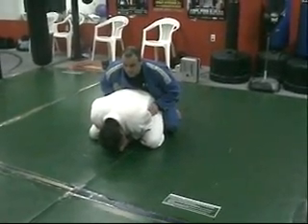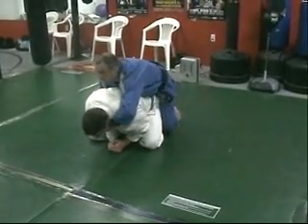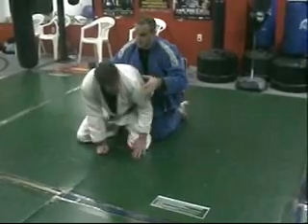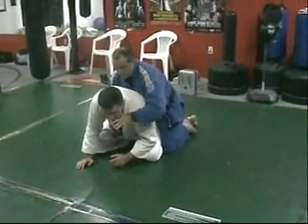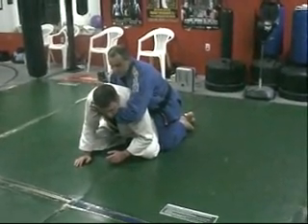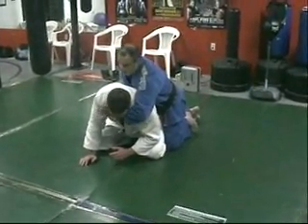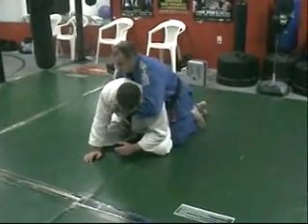Let's say that he starts to lift his head up just a little — right there — I start to come around. I'm going for a clock choke, so I want my thumb on the inside of the collar. My arm is at a 90-degree angle. I don't have to have it super deep — just right there on his collarbone.